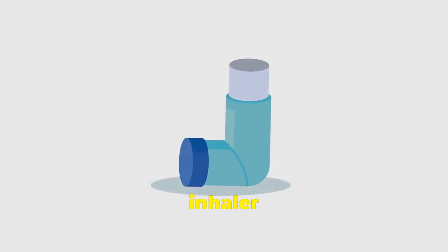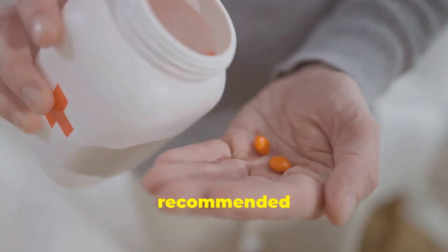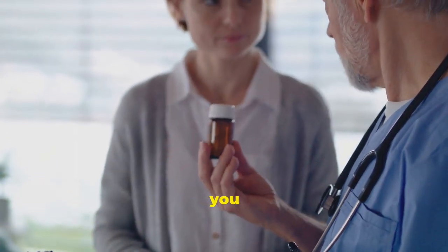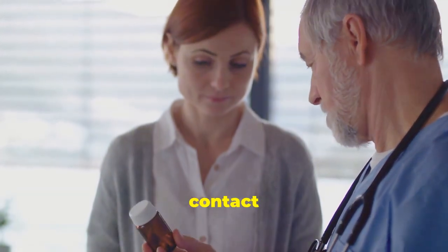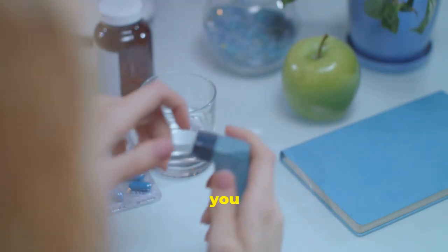Remember, each inhaler and each spacer follows its own recommendations for care and use. Do not take more doses than recommended by your doctor. If you feel that you need to take more, contact your doctor. And always remember to take your inhaler and your spacer with you in case you need it.